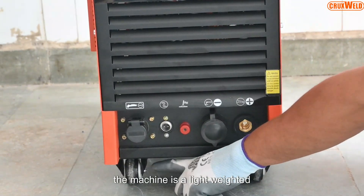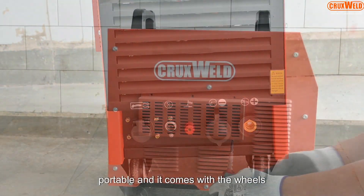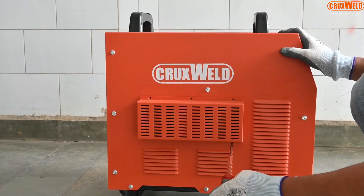The machine is lightweight and portable, and it comes with wheels for easy carrying.